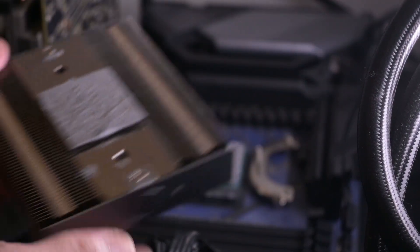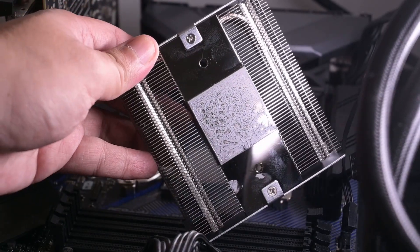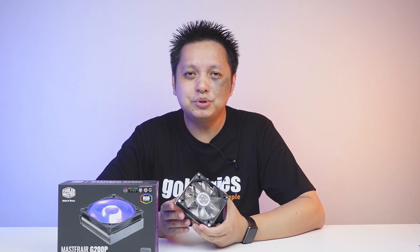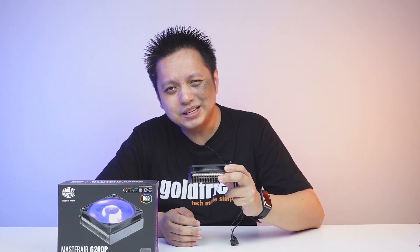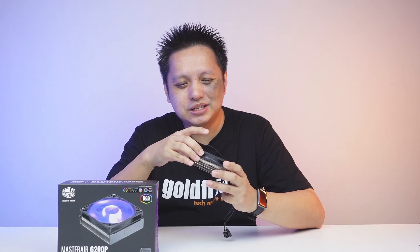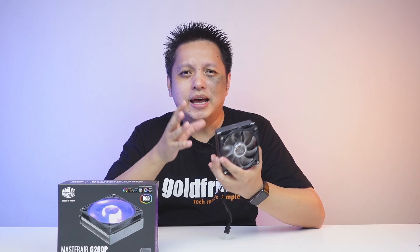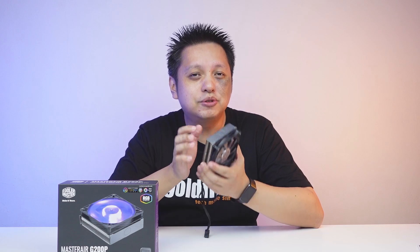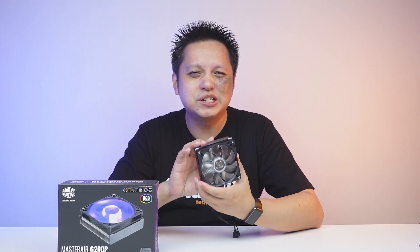Note that this was on an open bench, so if it's already inside a system then things get more complicated. The G200P is really good for its purpose, but the tedious installation process — with so many screws — and the difficulty removing the cooler from the processor are things I really didn't like.